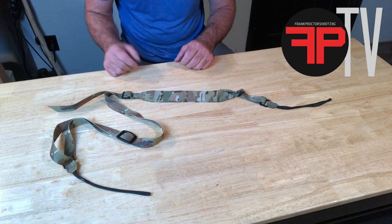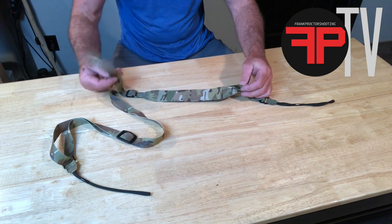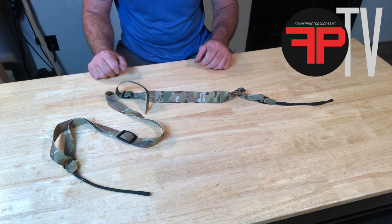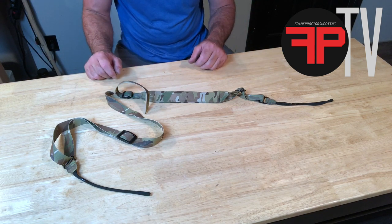...deal with some of the issues that I've had with other types of slings, where the loose ends or the running ends, once you get the sling adjusted for you — what do you do with them? Usually you have to duct tape those up or something.